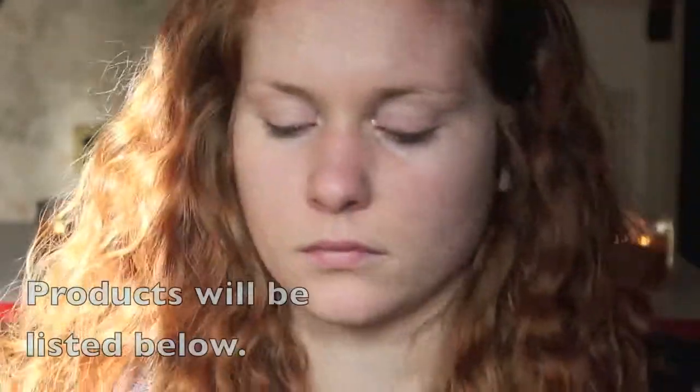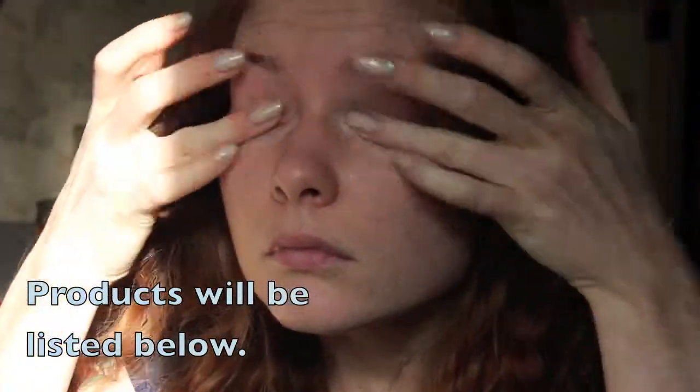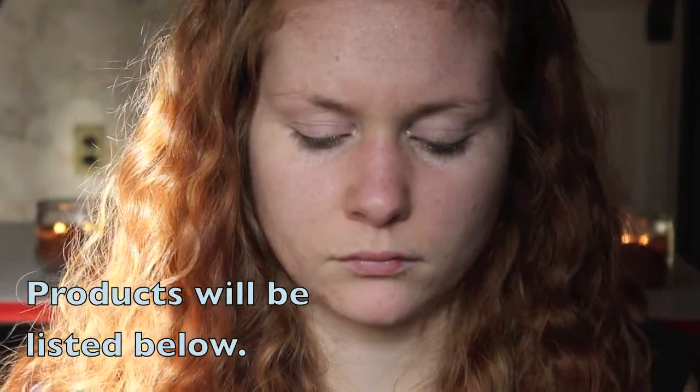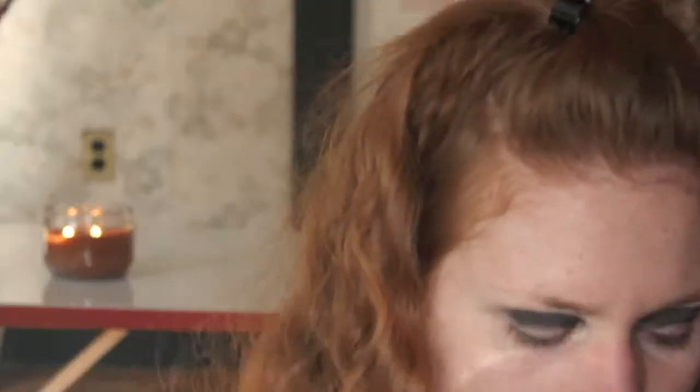First we are going to start off with a clean face and I am going to apply my eye primer. Then I'm going in with black eyeshadow, or as close to black or as dark as you want it, and just blend that into the crease. I used a fluffy brush and I didn't do it too neatly — I just put it on and cleaned it up after.